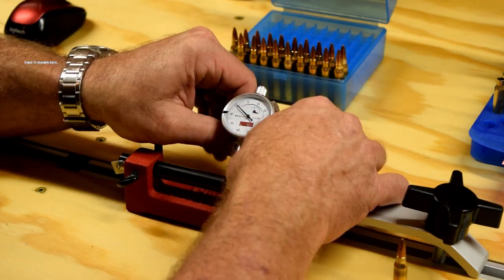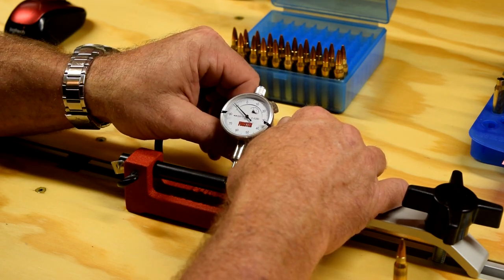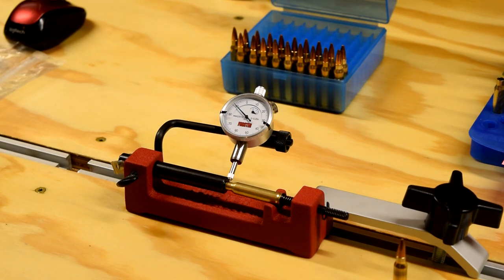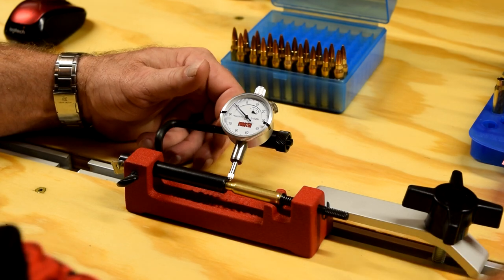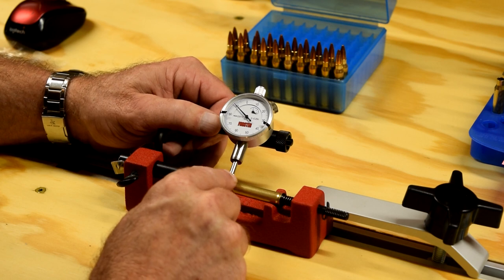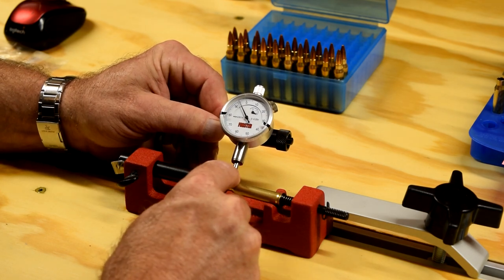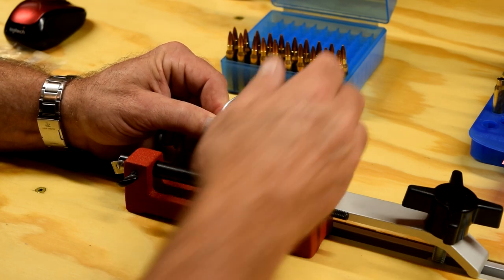Holy shit. Okay, so I finally have it over here near where I want it. I have to push this arm in now. They say to preload — I'm going to load it to about thirty-one hundredths. And once I get it there, it wants to slip around.